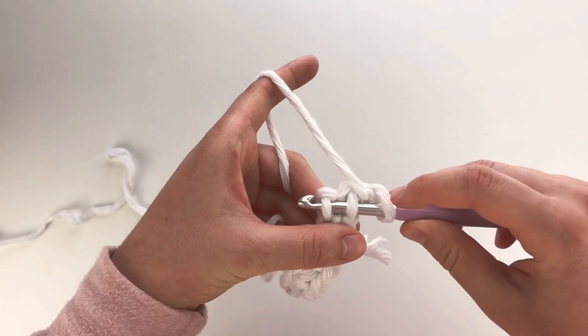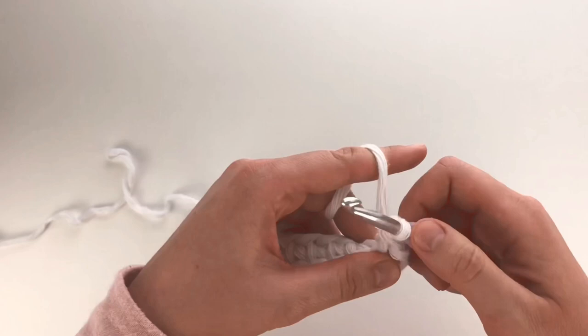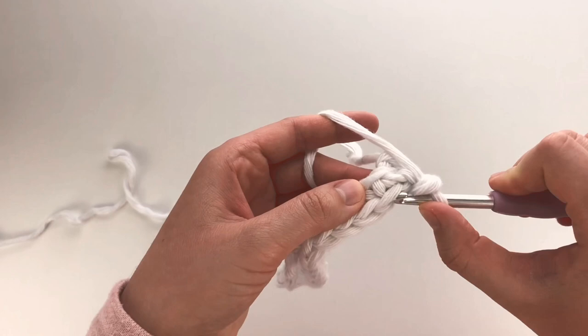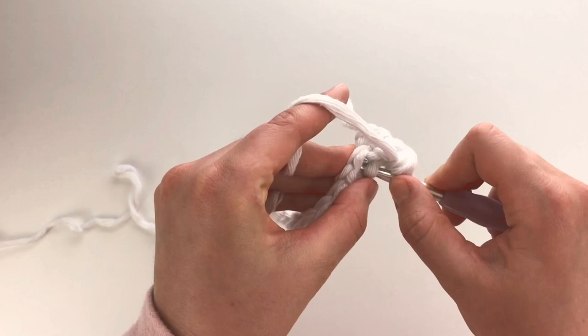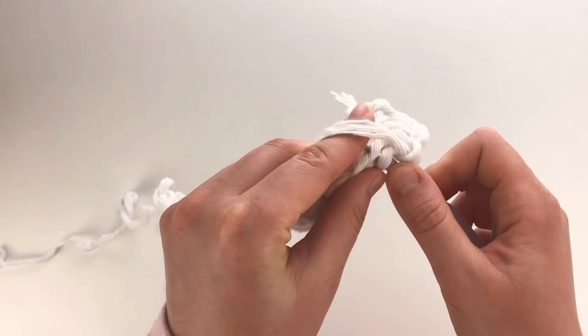Right now I have the loop on my hook and two more. I'm going to yarn over and pull through once, and now I have two loops. Yarn over and pull through again. So this is just a variation of the single crochet — instead of going just through the top, we're going through this back loop and the one underneath. Pull through once and pull through again. We are going to do this the entire way across.